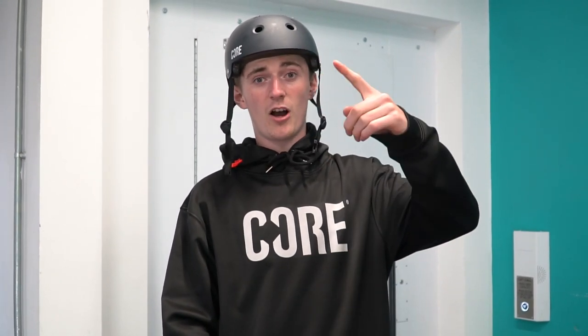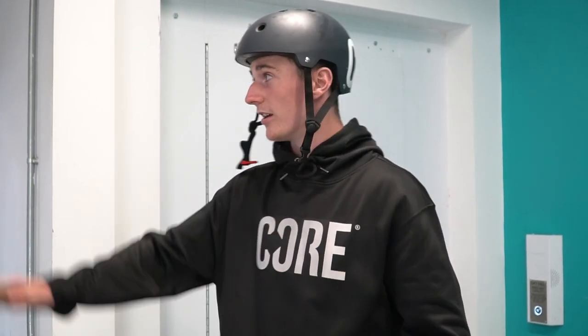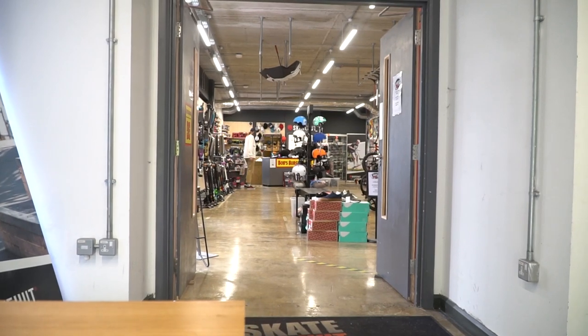Hi guys, Jimmy Hill here. Welcome back to the Core YouTube channel. Today we're doing another skate park review and today is a different day. We're at Greystone and this place has a bar, a ref shop which has amazing food. I just had a nauseous gram from there. We've got a skate hut inside the building as well. So let's get into it.